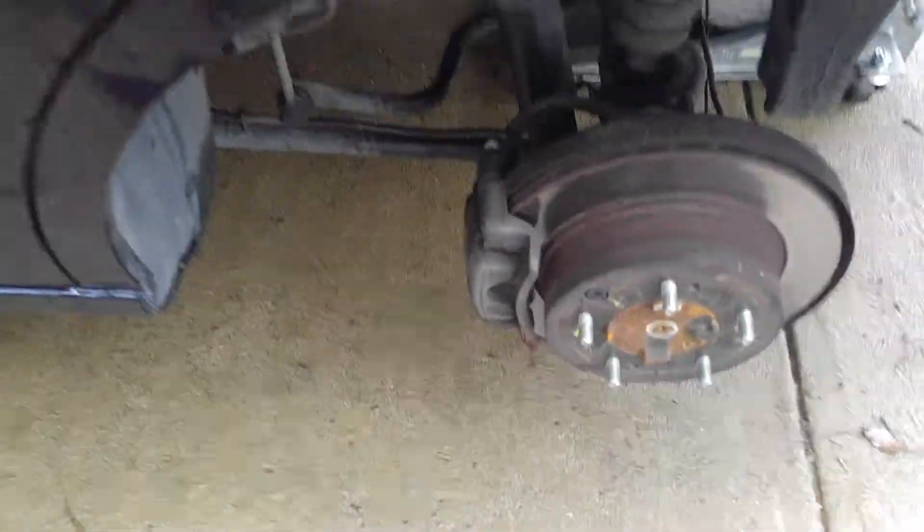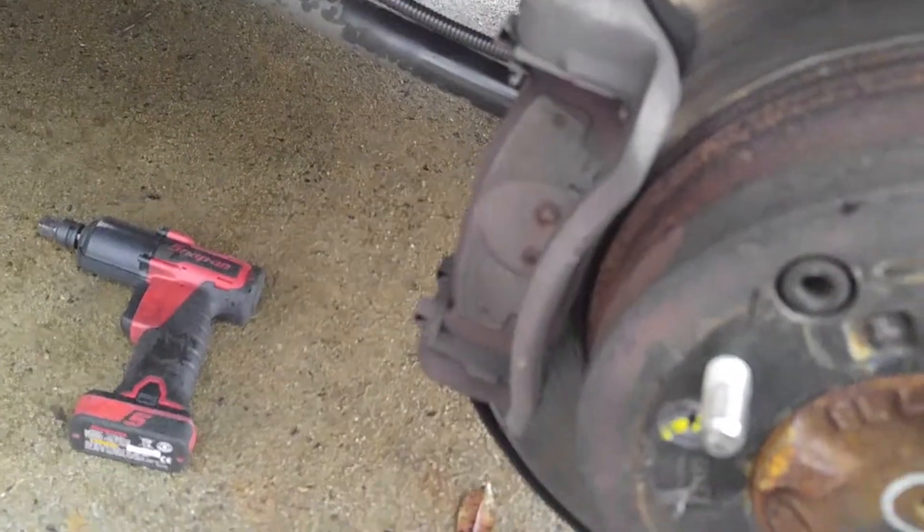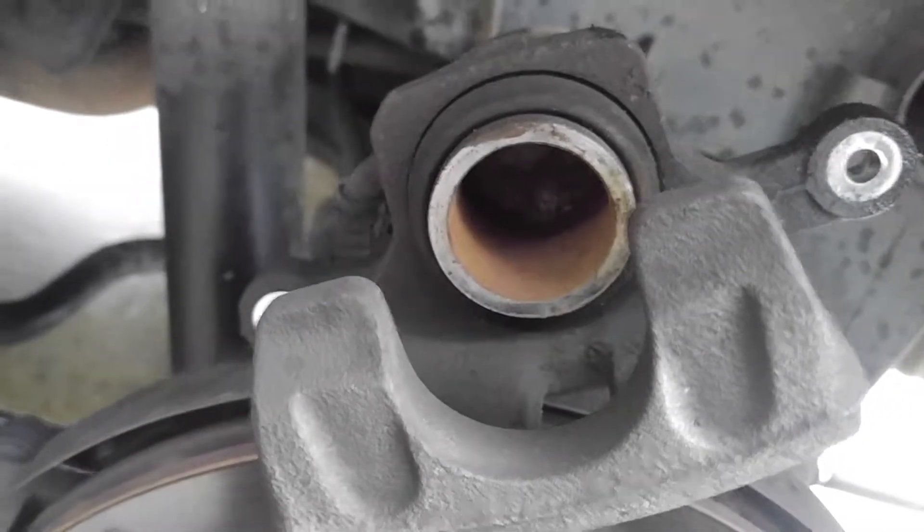There are two 14mm caliper bolts — one up top that's already loosened, and the lower one, which I've also loosened. Take the caliper off. Now the caliper is off. Remove your old brake pads and compress your piston.